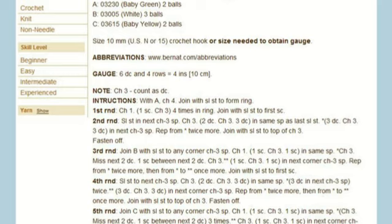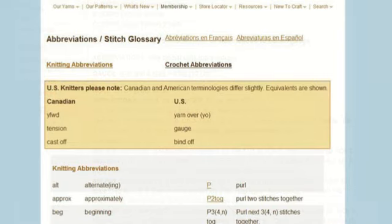Before we dive into the pattern, you'll notice at the top it says abbreviations and there's a website link. Let's click that and see where it goes. If at any point in the Bernat pattern you're confused, this link will show you and describe exactly what they're asking for — an extremely helpful resource. We've clicked it and we see crochet and knitting abbreviations. You can click either one, but be aware that Canadian and US terminology in crochet is not always the same — the same goes for Australian and European friends. This gives you an indication of what you're reading so you can understand the patterns.